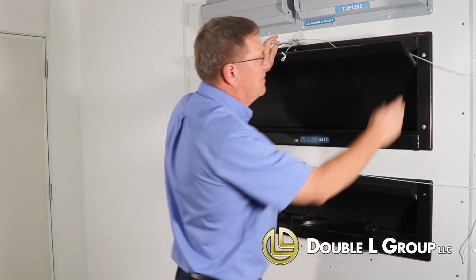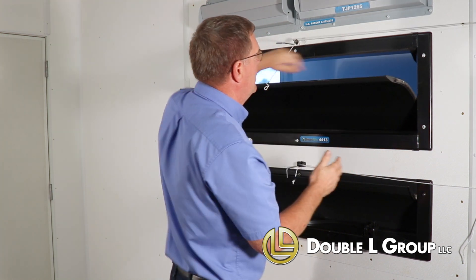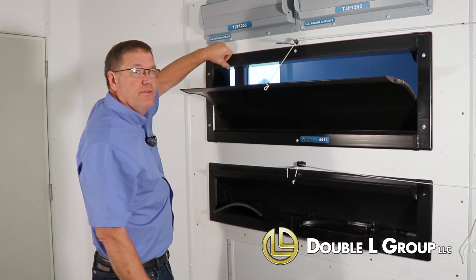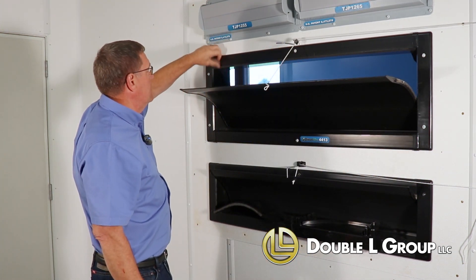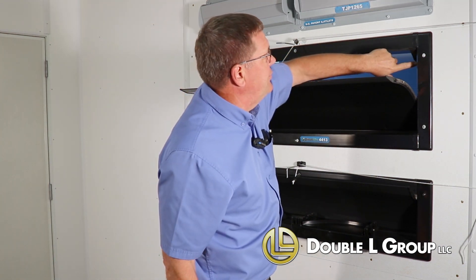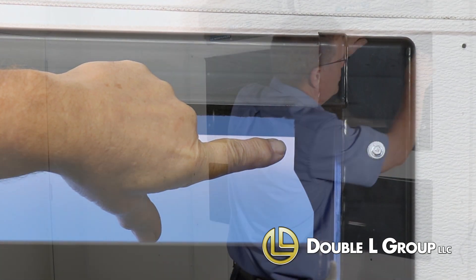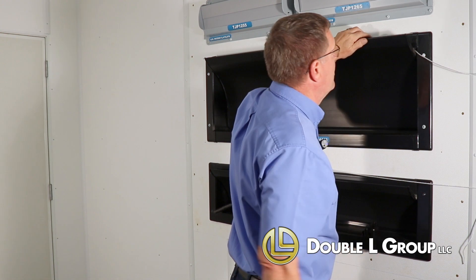It has a brush material on the sides to seal off the sides when it's partially open. Across the top here, it seals and shuts up when it's in the closed position. We've also added this little insert in here that helps block off the light, so when the inlet is closed, you're not getting any daylight or wind coming through this corner.